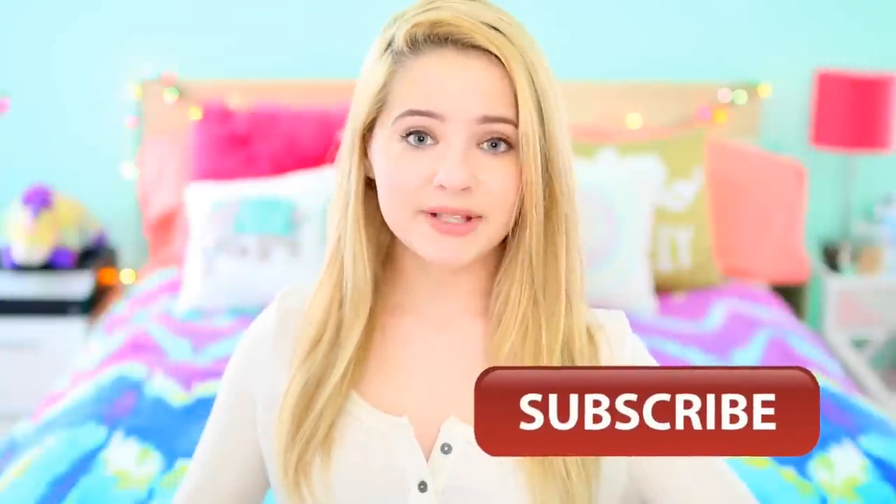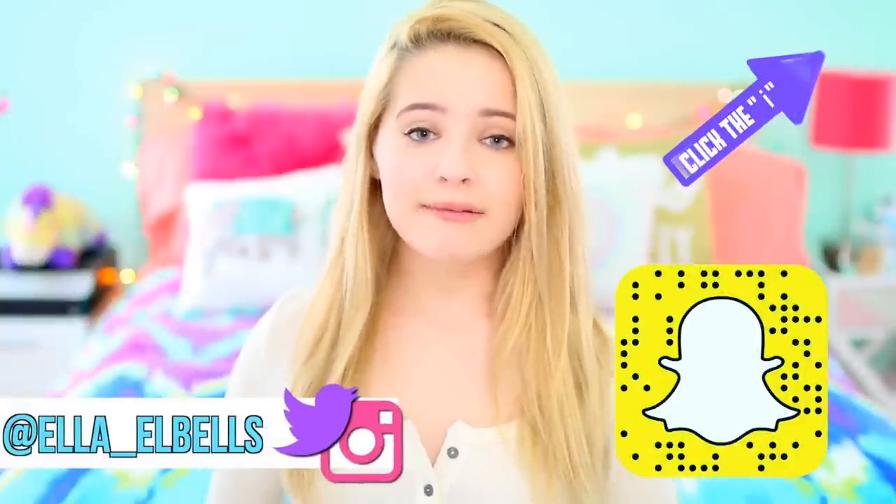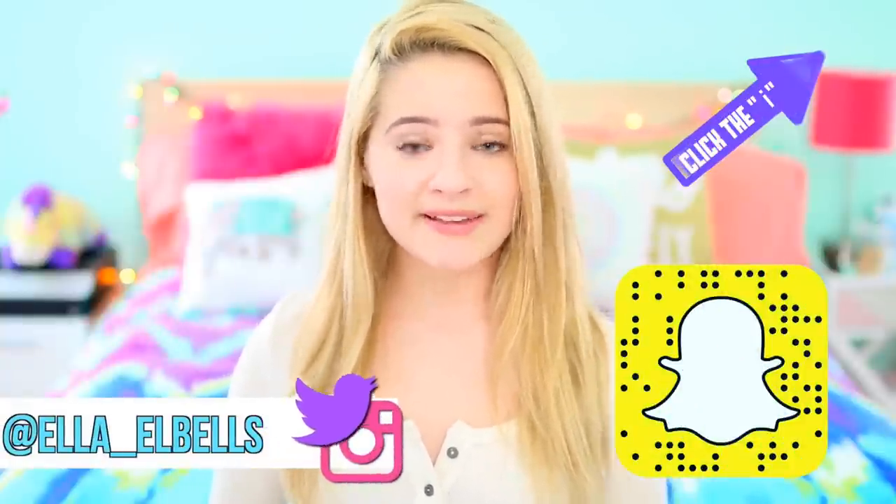I hope you guys enjoyed that video. If you aren't already, make sure to subscribe to my channel down below. I post my videos every single Saturday, so if you are subscribed you won't miss out on any of those. Also be sure to follow my Instagram, Snapchat, and Twitter for an inside look on my life outside of YouTube. I will see you guys next Saturday with a new video. Bye!